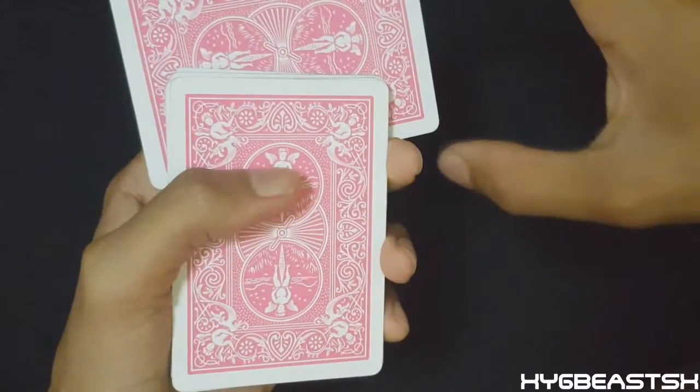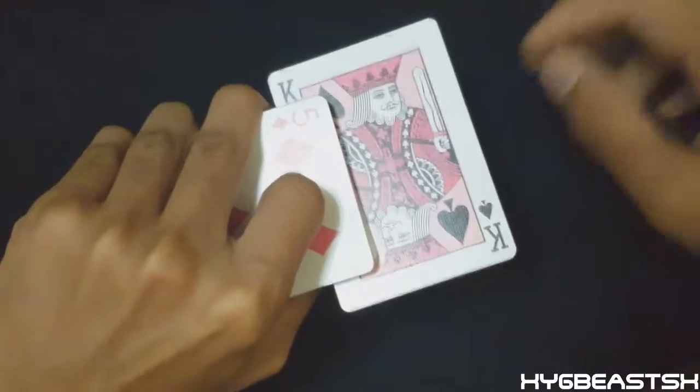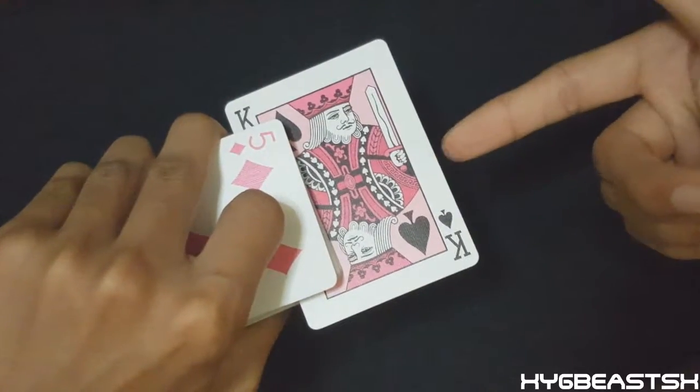What I like to do from this point is position it perpendicular to the rest of the deck so I can turn it over to show them what card they chose — or what they think they chose, because it's a double. I mean, they're still choosing this card.